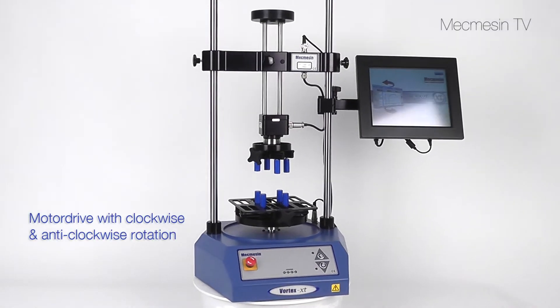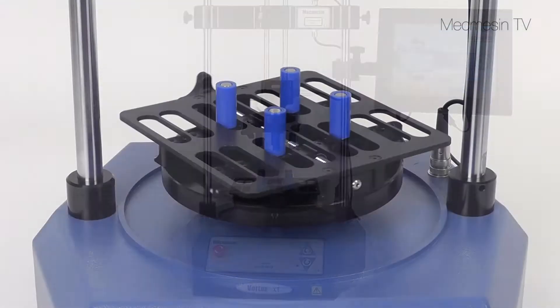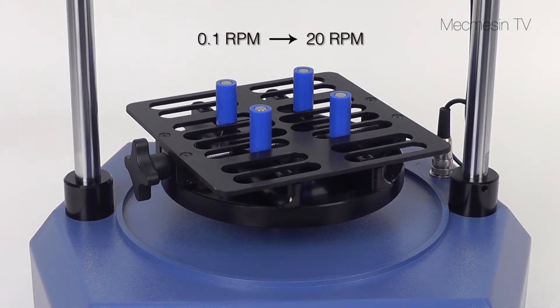The precision motor drive ensures repeatable testing by setting controlled speeds from 0.1 to 20 RPM.